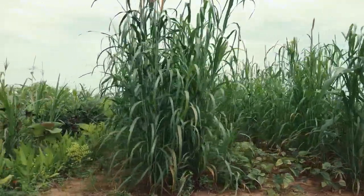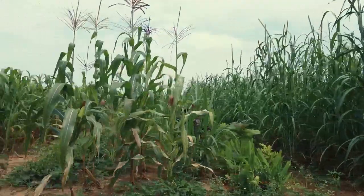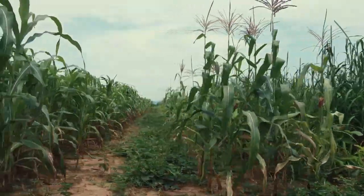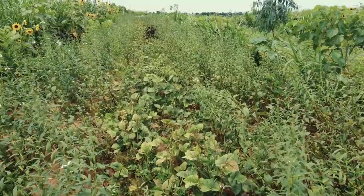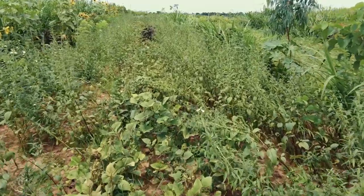Agroforestry systems are based on integrating the trees into the crop systems. We started implementing different systems but realised that this system with tree rows every six metres is the most favourable one — the easiest one to implement in a non-irrigated structure.